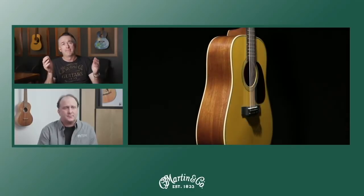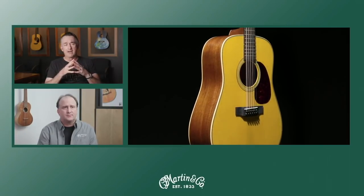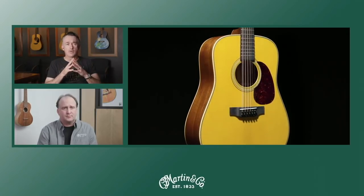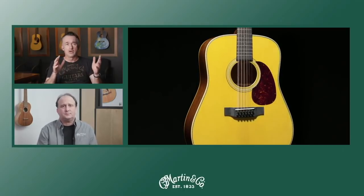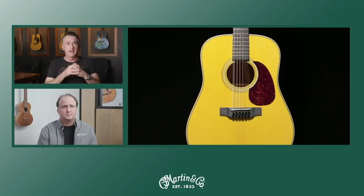We're here to talk about the David Gilmour signature models, both a 12-string and a 6-string model. We want to thank everybody for coming in and ask you to go ahead and type your questions in now. We're going to get to those later in the presentation, so the more you get in now, the quicker we'll get to them.